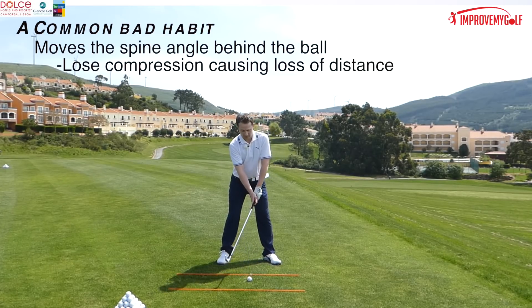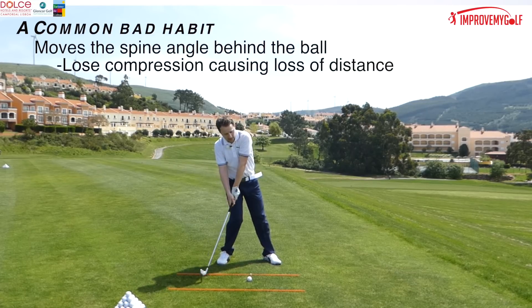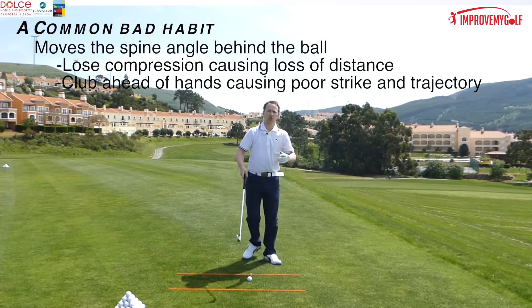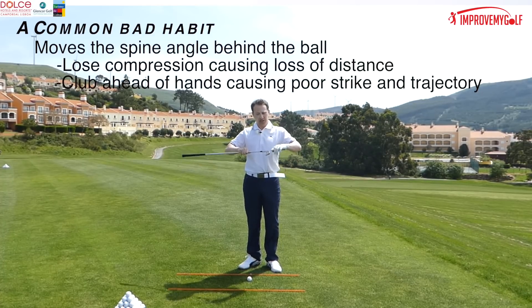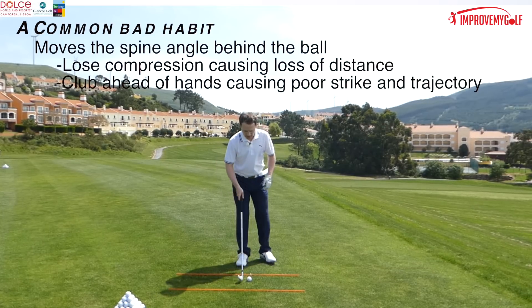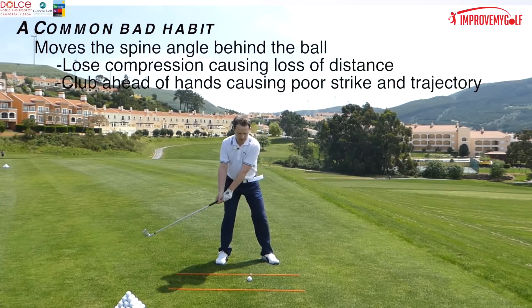Also, a very common problem: when the weight is left on the back foot, the club head at impact gets there before the hands. What happens then is the strike can be off the bottom of the club, off the leading edge, or even just off the bottom of the face — and once again there's no compression.